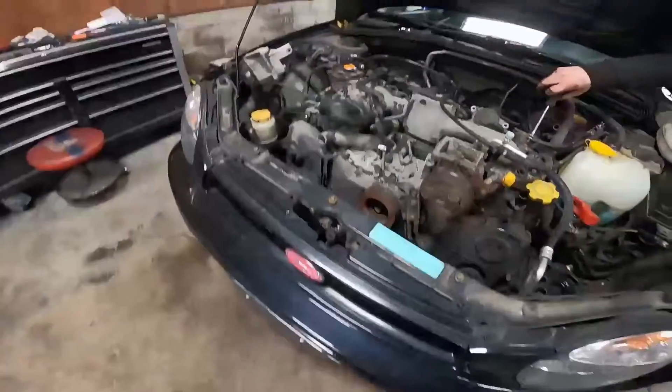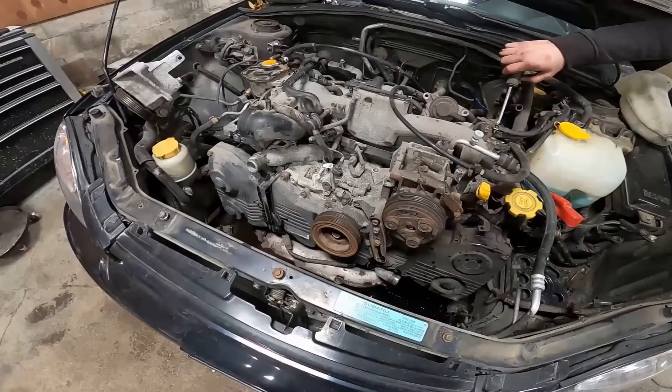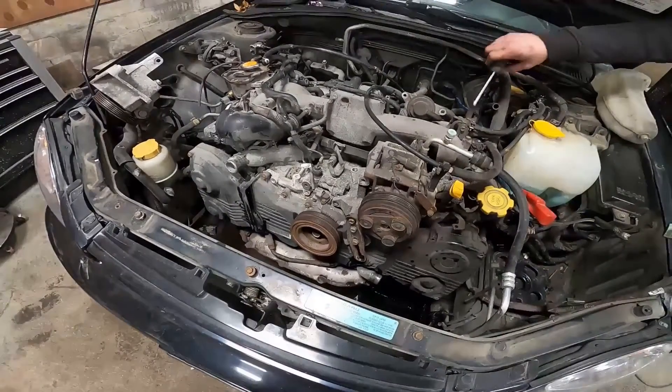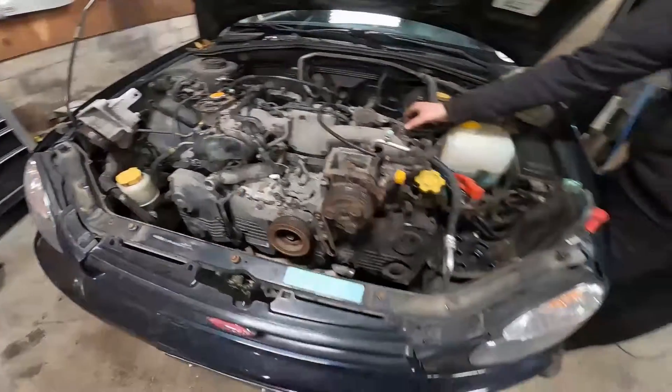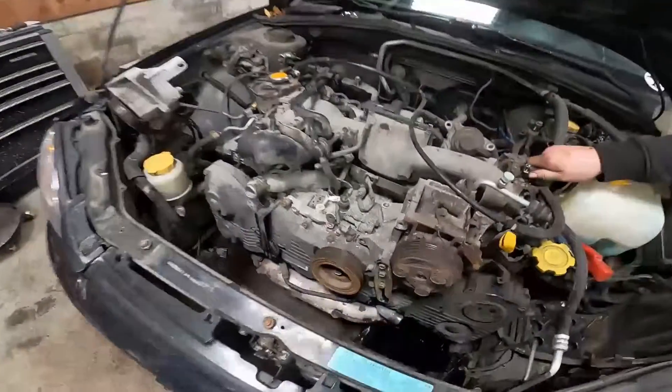In this vid we're gonna show you swapping in a JDM 205 into a 02 to 05 WRX.